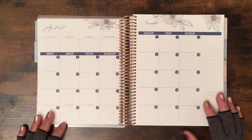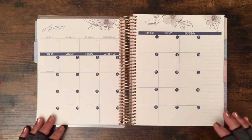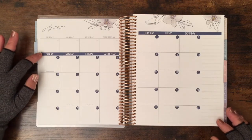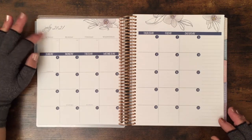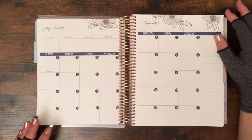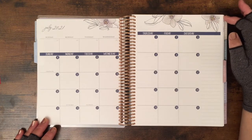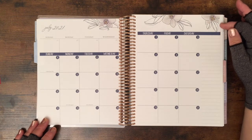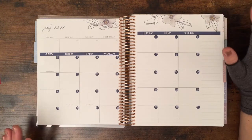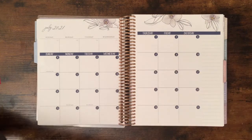I have already placed down some stickers from Planner Kate, and as you can see I didn't put this sticker over here — I'll tell you why. I've also used some white out because this design comes all the way and I want to stop here. I don't plan to use a kit.